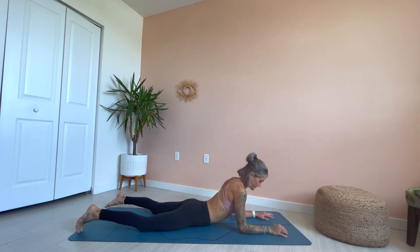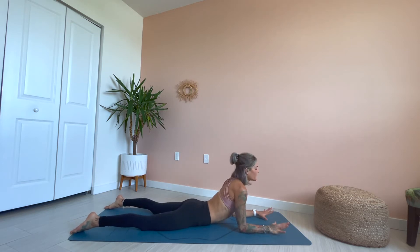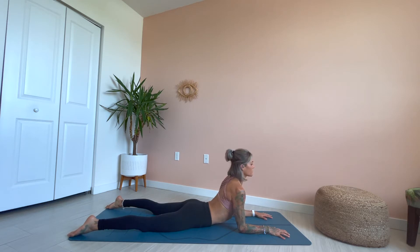Shoulders stacked over the elbows, hands directly out from the elbows. Grip the mat with the fingertips — like you're going to pick up a feather or a Kleenex off your mat. Find that engagement and really grip the mat. Roll the shoulders down and away from the ears, and think about shining the heart forward between the shoulders. It's a good release for the lumbar spine, the lower back, and a good release for the shoulders.